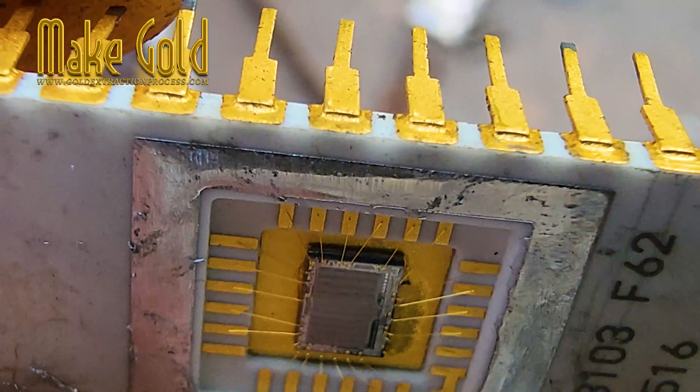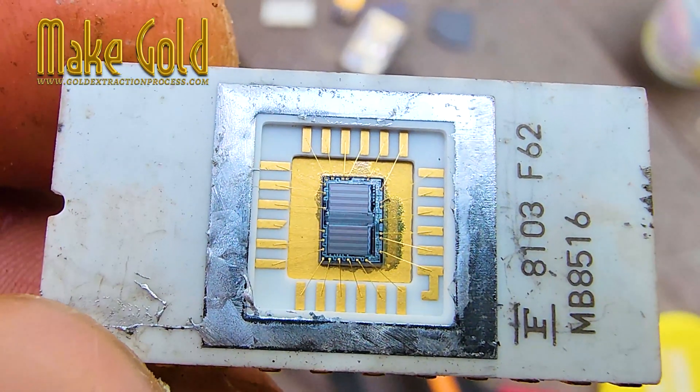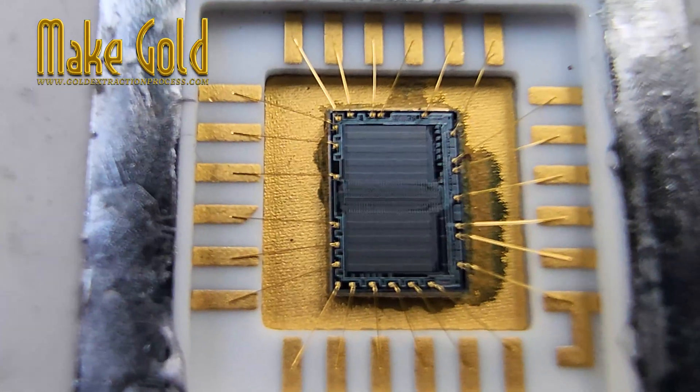In summary, gold was once the standard for bonding and plating in ceramic chips, but modern designs often rely on cheaper alternatives. Recycling old chips can be rewarding, but safety, knowledge, and proper technique are key to turning e-waste into recovered gold responsibly.